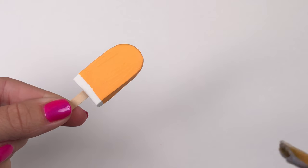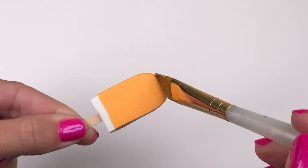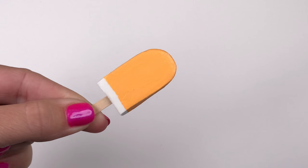To give your popsicles the shiny wet look, you can seal them with an acrylic sealer, a glue like Mod Podge, or a triple thick.